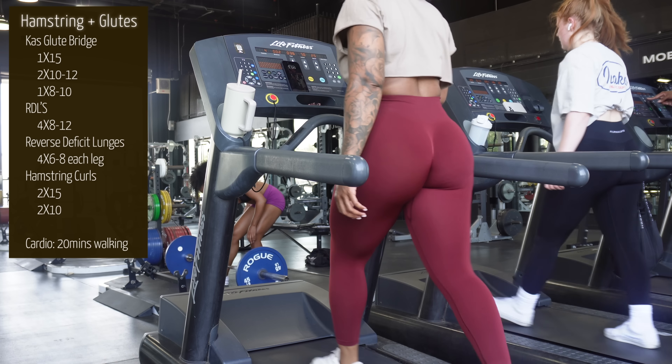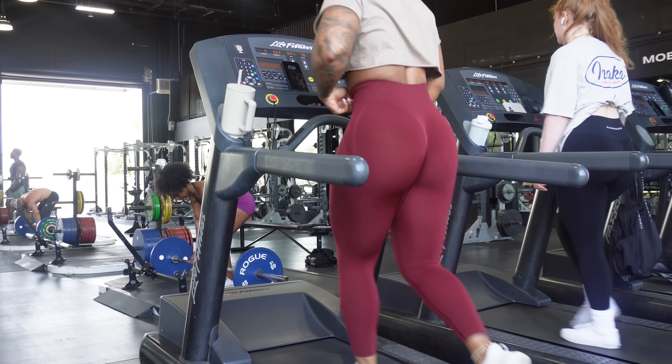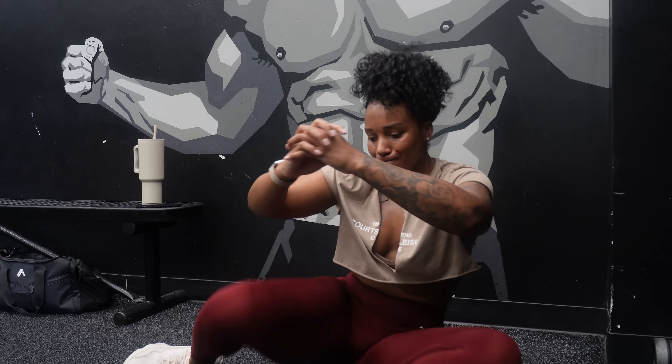Let's jump into this workout. We are starting off with some cardio — I do like to start it off, get my body loose, get it warmed up and ready to go, even though I don't need all that extra because it's so hot out here. All my cardio will be walking on the treadmill.